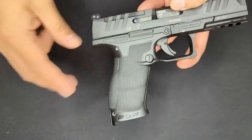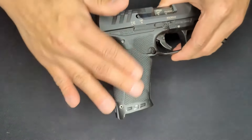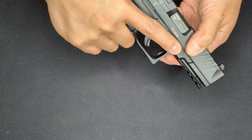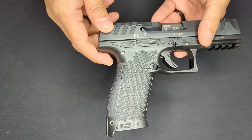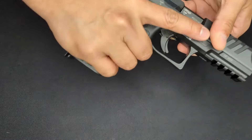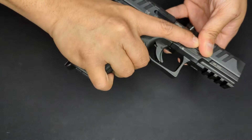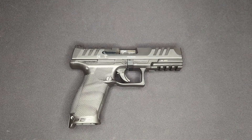Another new feature is the grip texture. Walther is calling this their performance duty texture - it's a really interesting texture that's pretty smooth when you brush your hand across it but comes nice and grippy when you firmly grip the weapon. Walther also added a small angle at the base of the grip, designed to help the weapon point more naturally with a slide-mounted optic.